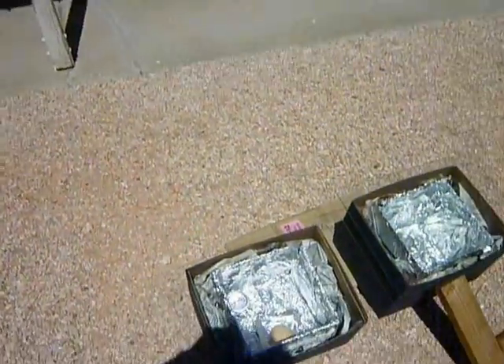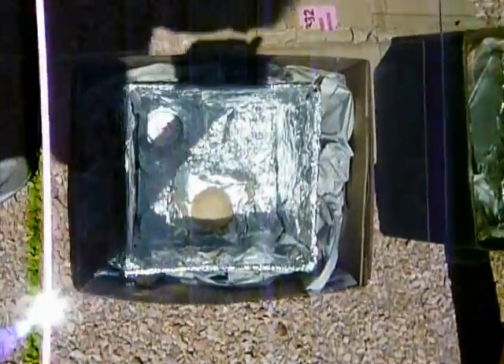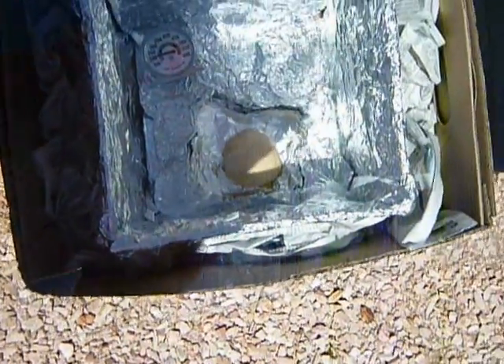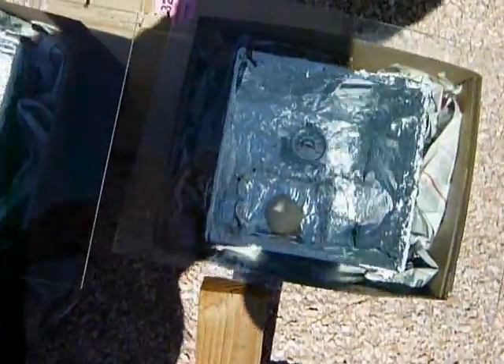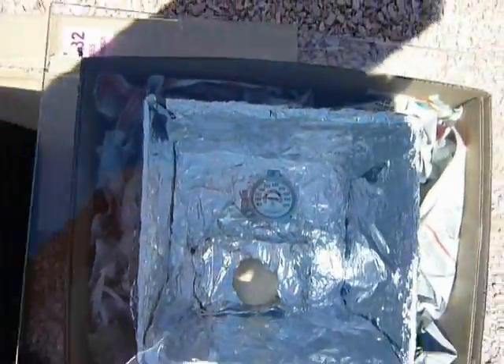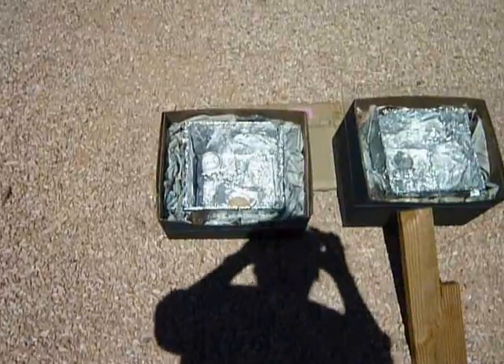It is about 10 minutes to 12 noon. The plastic-top one is actually starting to brown a bit and is a little over 200 degrees. The glass-top one is not as brown but is also a little over 200 degrees, so it's pretty much reached the same temperature, although the plastic-top one reached it quicker than the glass one.